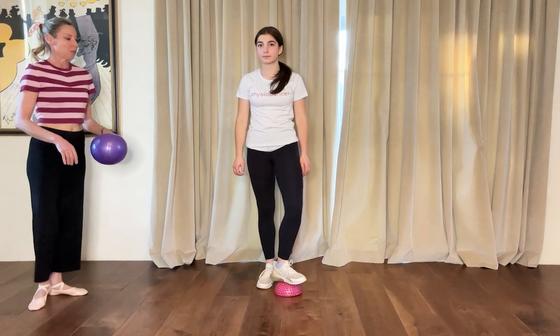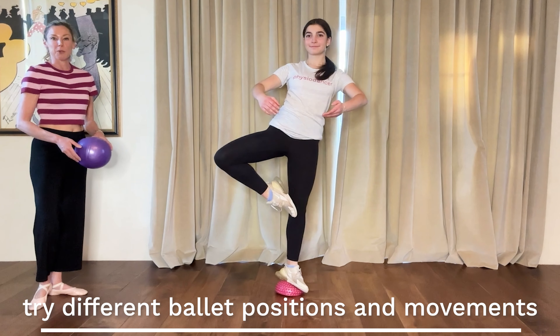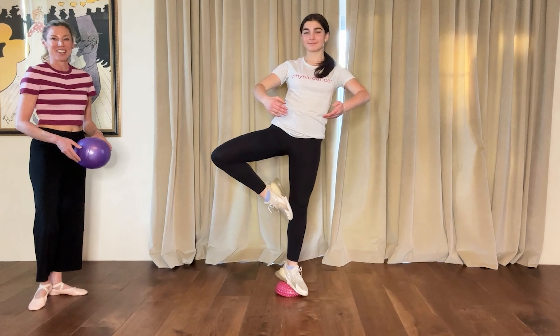You can also do things like stand in a passé position turned out, so you can practice your adagio kind of like you would on a BOSU ball on this.